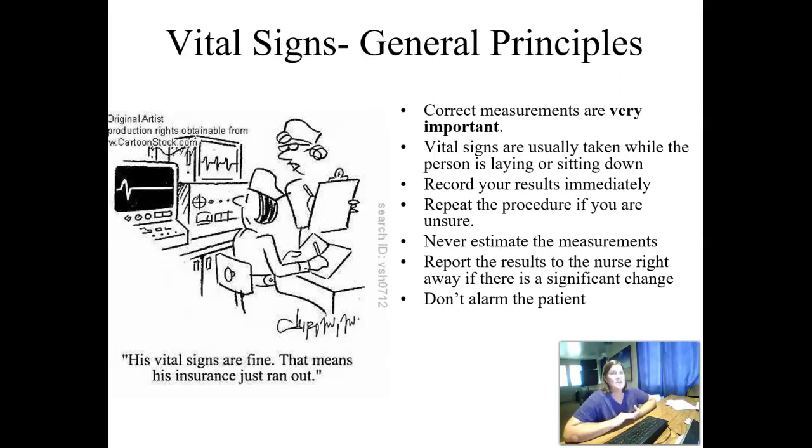Generally, vital signs are going to be taken while the person is laying down or sitting down. There are actual times when we do vital signs laying down, sitting, and standing, but as a general rule, laying down or sitting is when we're going to get our vital signs. We want to record our results right away — after we get our vital signs and wash our hands, we want to record our results while we can still remember the numbers. Repeat the procedure if you're not sure, and report the results to the nurse right away if there's any significant change, if something is worse, or if the values are abnormal.